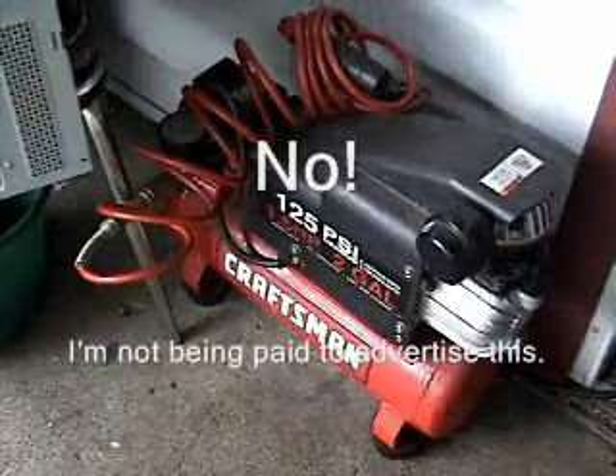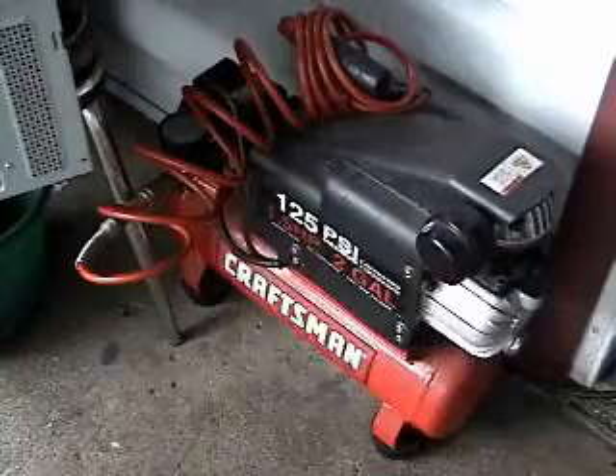Seven bucks for a can of compressed air, or a hundred dollars for an air compressor — use it over and over again.